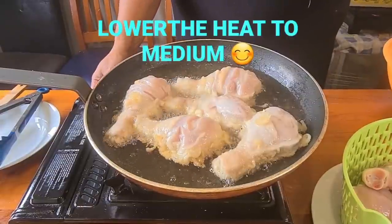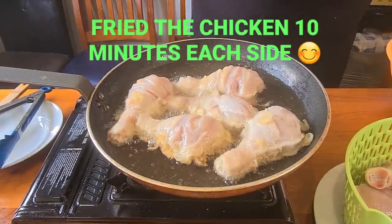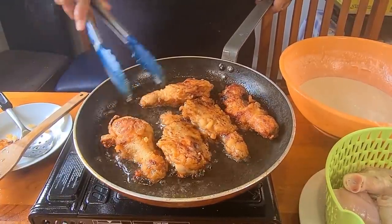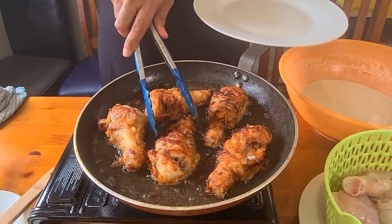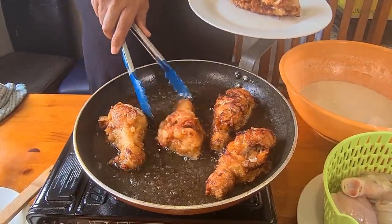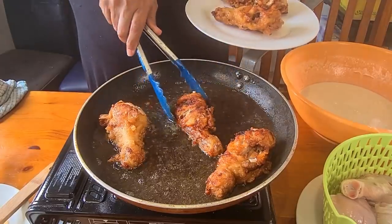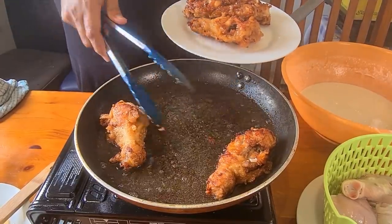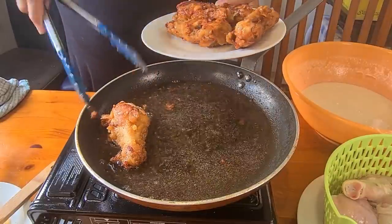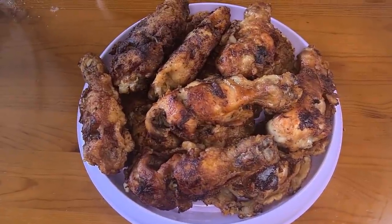Lower your heat a little bit, even heat. Nice and tasty. Our chicken is nicely fried.